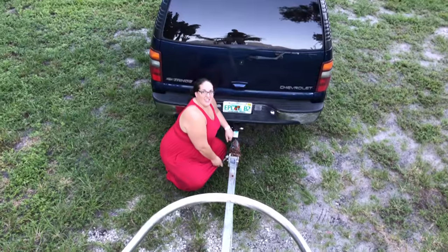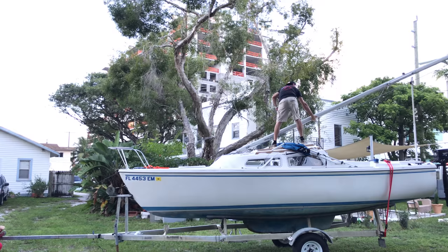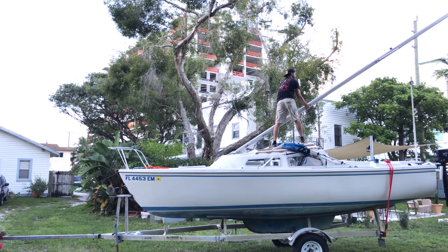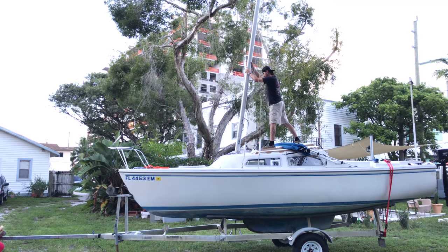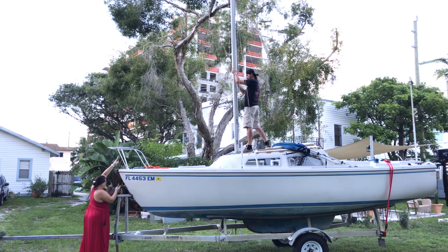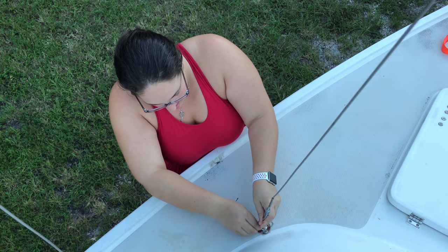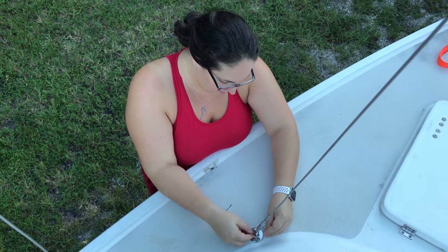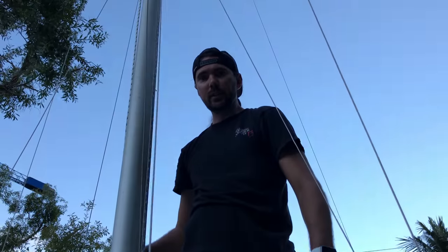How does this side look? Are you ready? Go ahead and crank her up very slowly. Now, what we would have done if we were actually at the water — I would have put the PVC pipe on the forward shrouds just like we have for our upper shrouds and aft shrouds, which we have in the trunk.